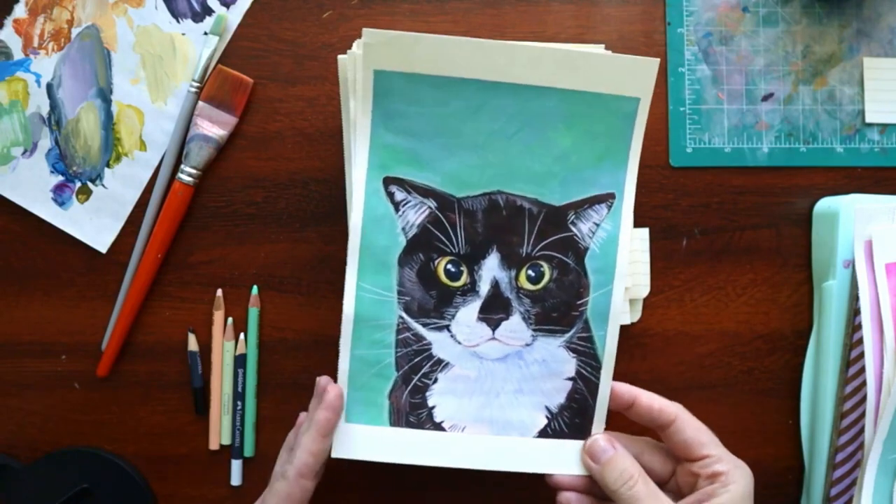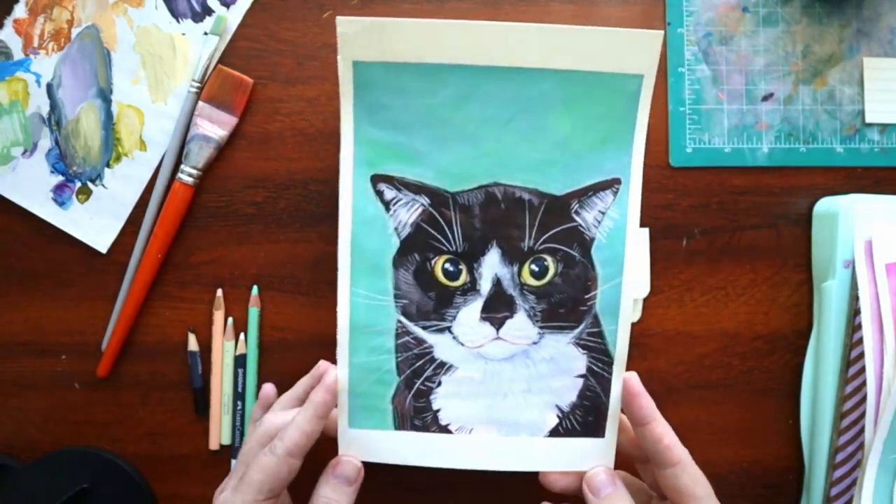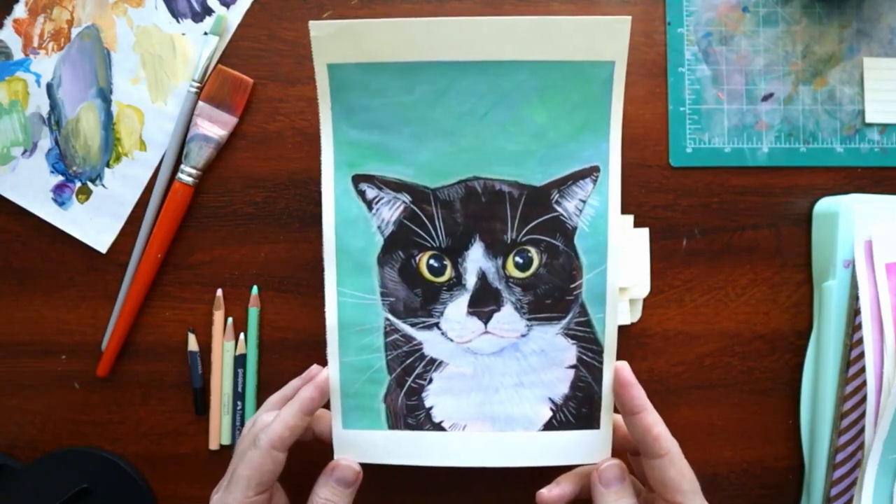This cat's name was Baby Biscuit. I just thought you needed to know, because look at Baby Biscuit.